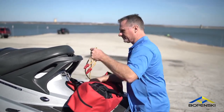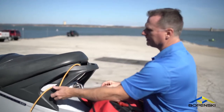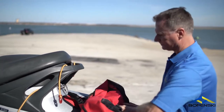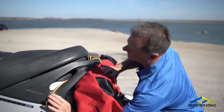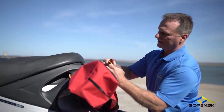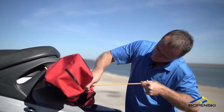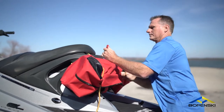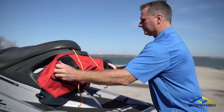Also pull out your bungee cords and set them up. Now every ski is a little bit different, you're going to figure out how to best bungee the kickback to yours, but this is how we do it on this Sea-Doo. Roll it up the harness — these bungees come with every kickback, and they're length-adjusting, so you can take it and snap it in this alligator clip down here. Now you are ready.